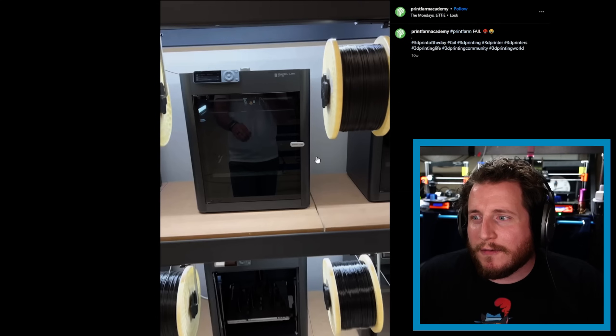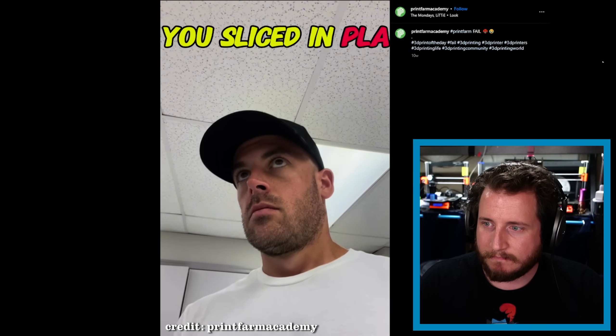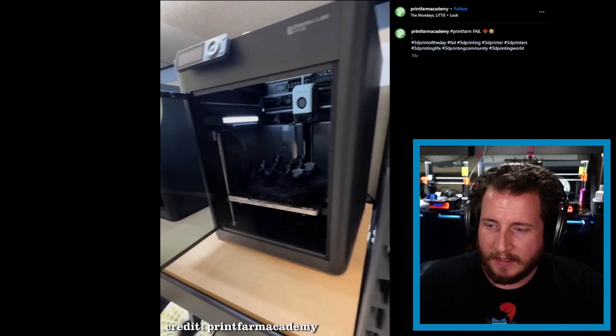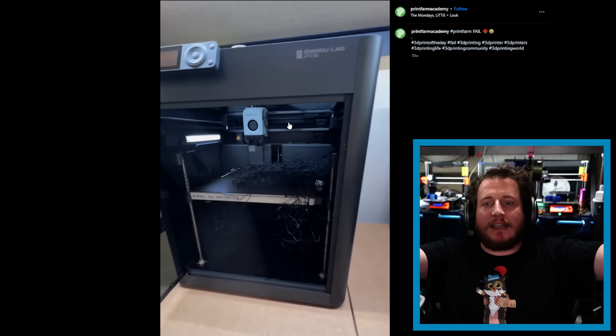Starting off, we got one from the Print Farm Academy. Let's take a watch. Yep, we've all been there before — but this is preventable.